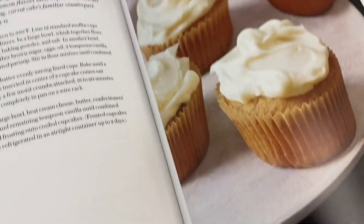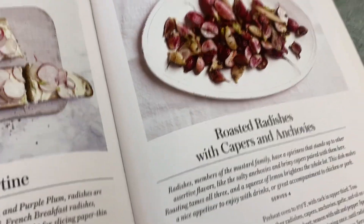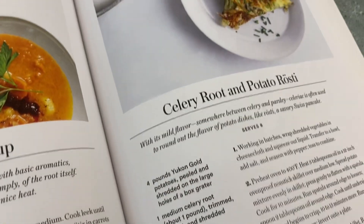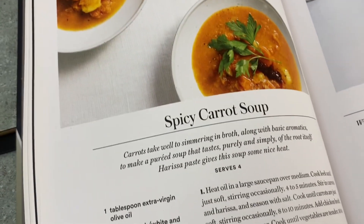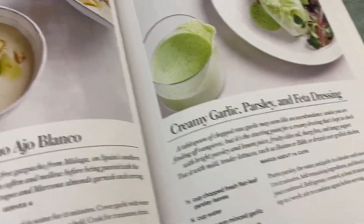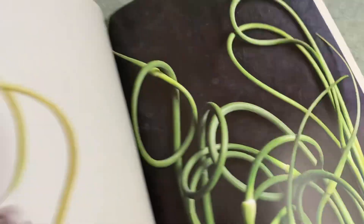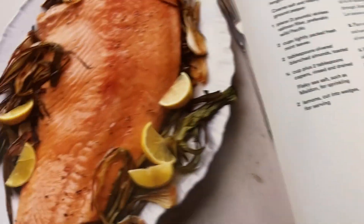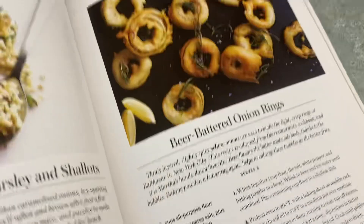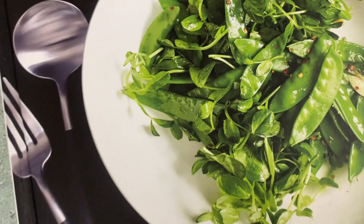But more importantly, the recipes themselves are really cool — like those were little parsnip muffins, celery root, carrot soup. So yeah, lots of variety, lots of texture. You'll get blended soups and then crispy things, breaded things — just good.